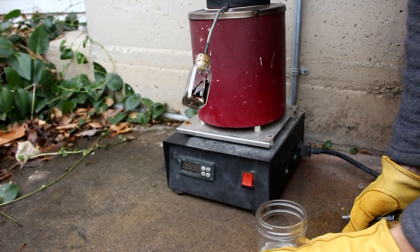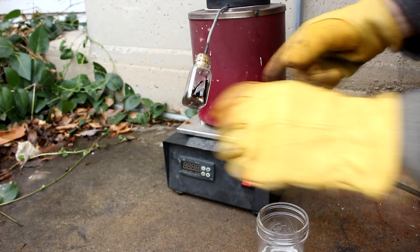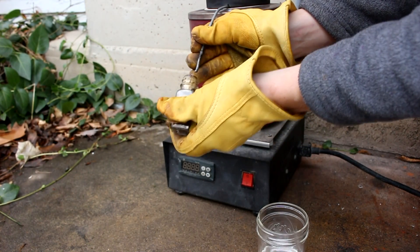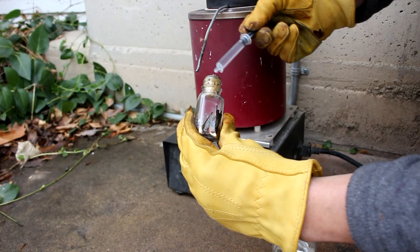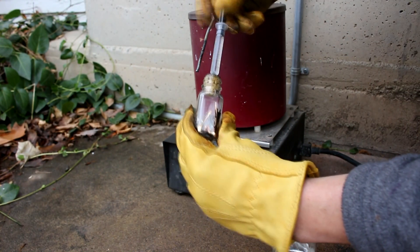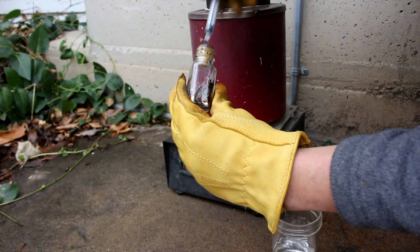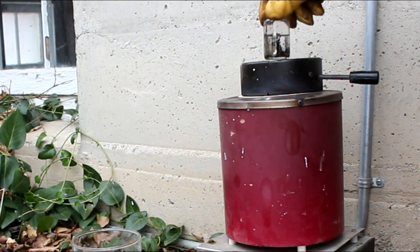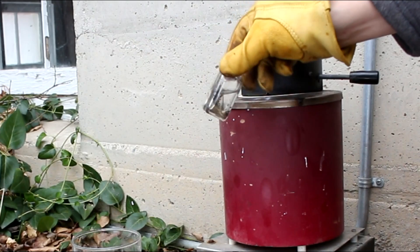So it looks like most of the cesium is finished distilling over. Now what I'm going to do, I'm going to pull this off before too much air can get in there. I'm going to inject some mineral oil into the bottle just to protect the cesium so it doesn't react with the air too vigorously. I've just set the bottle on top of the furnace here to warm it up a little bit.